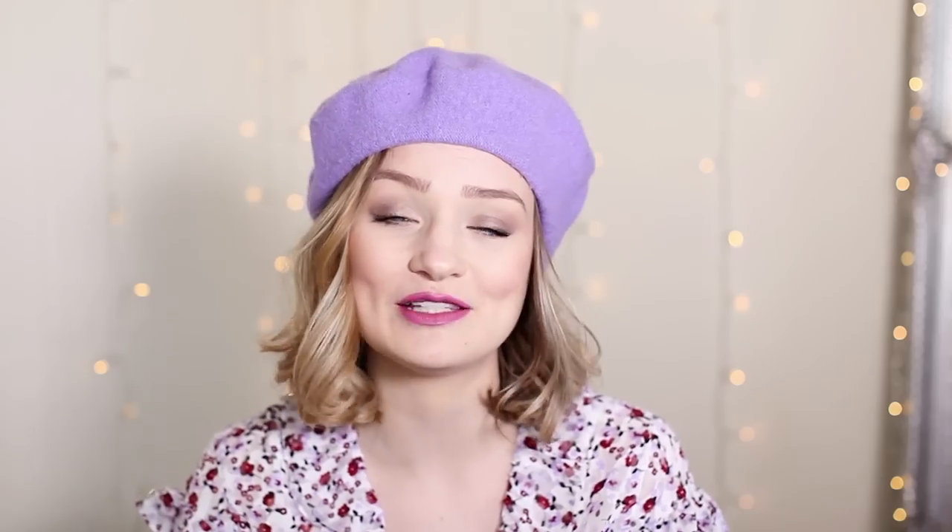I wear berets so much in my real life and also over on my Instagram. And the first question I always get when I post a picture is: how on earth do you wear them? How do you put them on? How do you style them? So I thought, what better video to make than a beret styling video. I'm going to show you four ways to wear a beret on your actual head, how to put them on, and then four outfits I like to wear with berets.